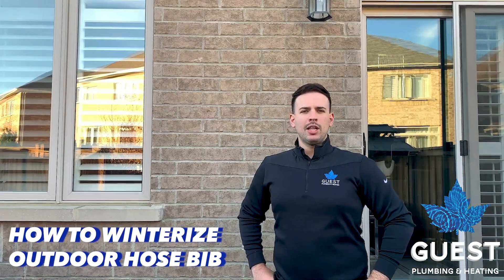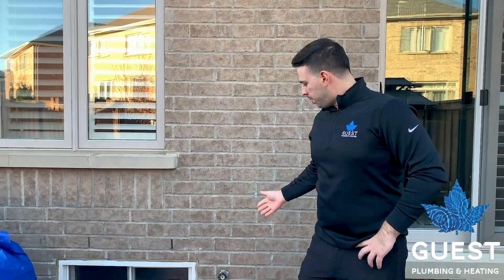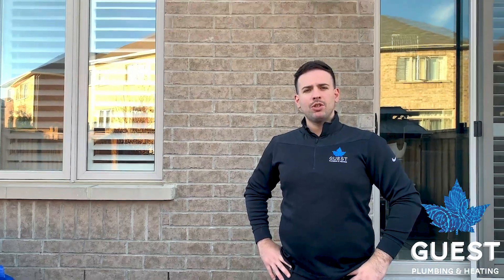How's it going guys? Brandon with Guest Plumbing and Heating here, and today we're going to do a short clip on how to winterize your outdoor hose bibs. This is your outdoor hose bib. We're going to go inside, find the isolation valves, and show you the right steps to take to ensure it doesn't freeze over the winter.